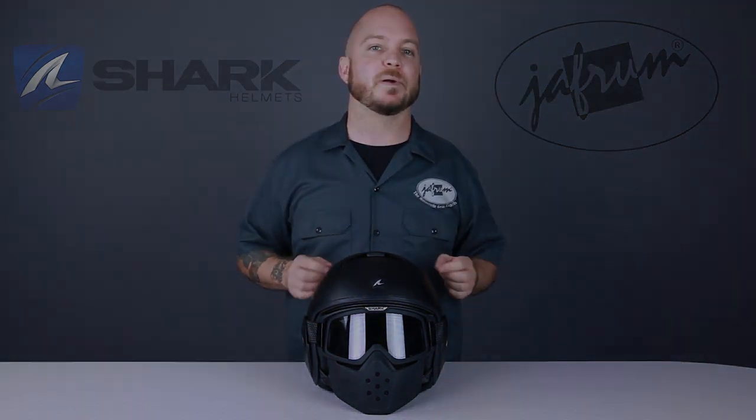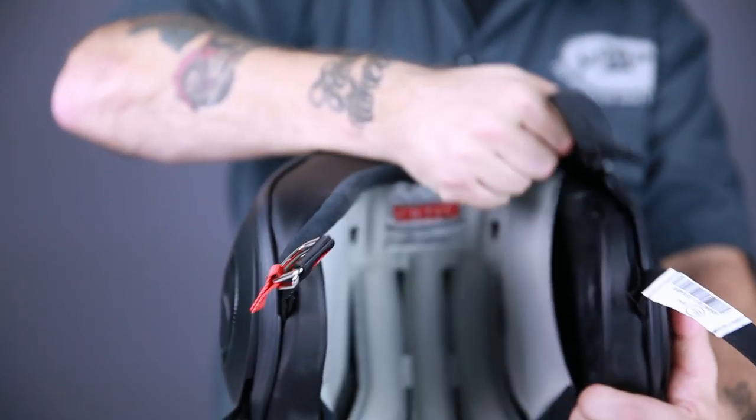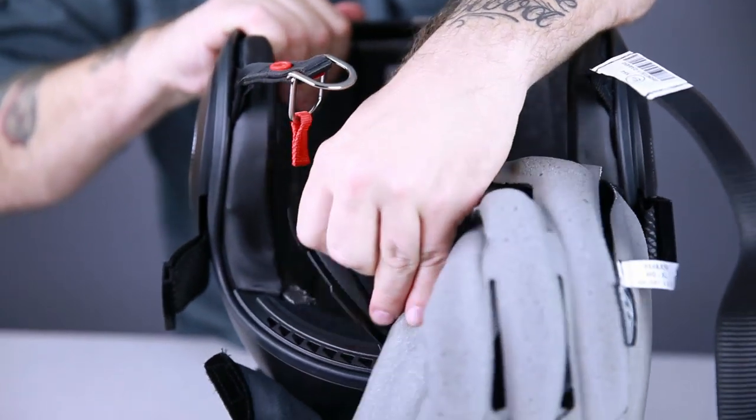To remove the liner, start with the cheek pads. Remove the chin straps from the rings on the cheek pads and pull the cheek pad out of the helmet — they are held in with hook and loop, so all you have to do is pull. The liner is attached to the neck curtain with this setup, so start by pulling the neck curtain out of the shell, then pull the liner out at the forehead area and you are free.